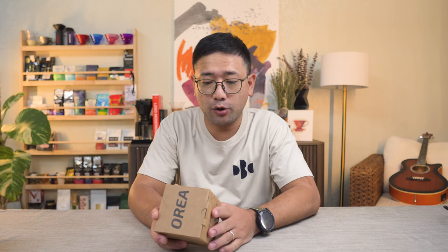The material is written on here as well. It is BPA-free and food-safe polypropylene, so it's PP. This is one to two cups, and the recommended dosage is 12 to 28 grams of coffee. This is the Aurea V4.